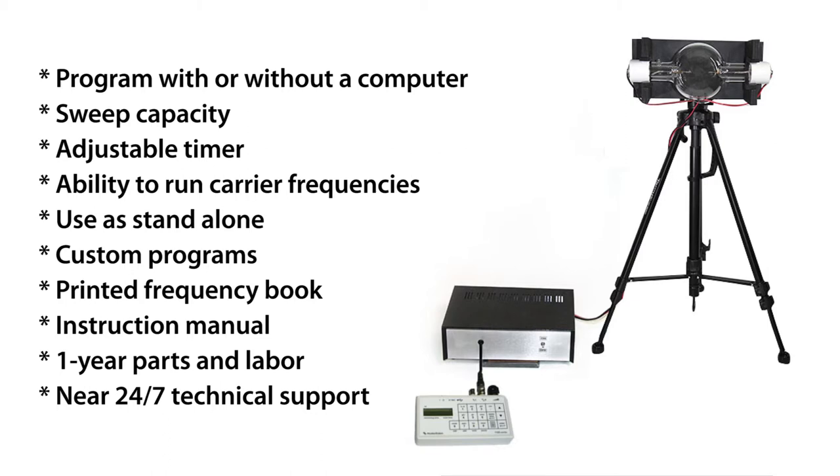It comes with a printed frequency book, an instruction manual, a one year parts and labor warranty, and near 24/7 technical support via email or telephone.